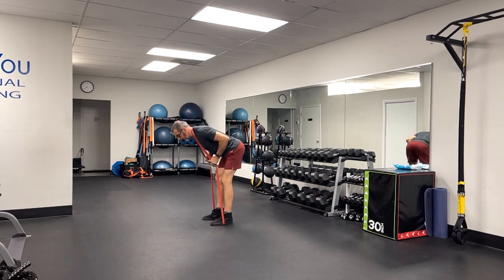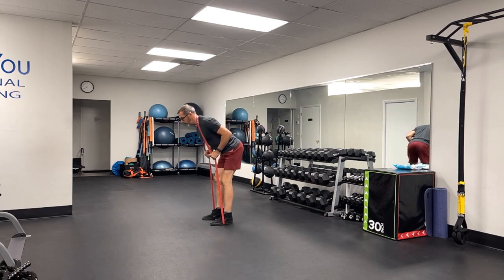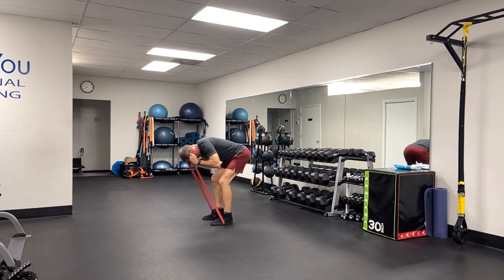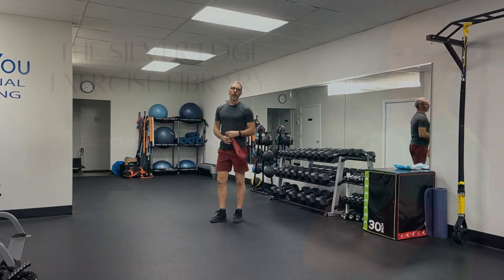Hinge forward, keeping a nice tight core, neutral spine. Come up, squeeze my glutes at the top of this movement, and then carefully coming out of your band. And that's the banded good morning.